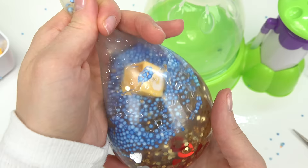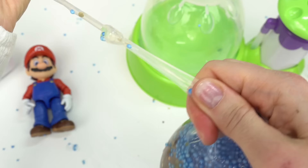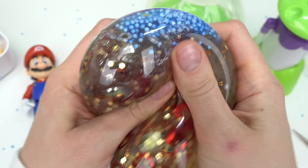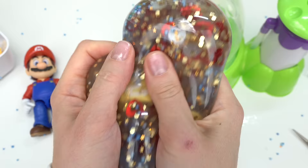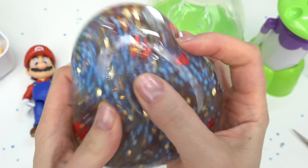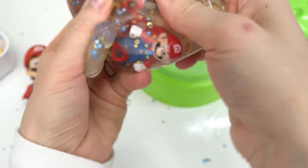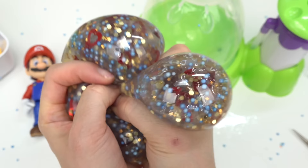Look at that coin box in there. I'm going to release the air. Oh my goodness look at the star. Let's go ahead and tie off our squishy and make a knot. We've got foam beads, hearts, stars — oh my goodness this one really turned out. Let's go ahead and find some of our things: we've got the coin box, the coin right there. Let's see if I can find Mario in here. Oh look here's the star. Oh I found Mario! Okay this one was really really fun to do. And squish.